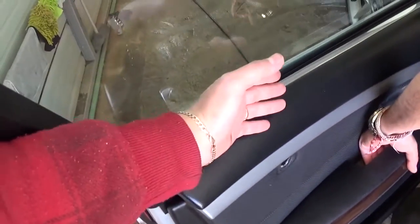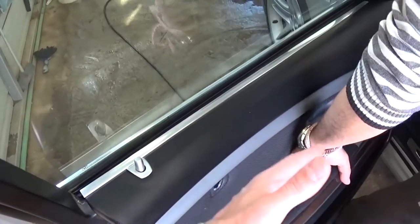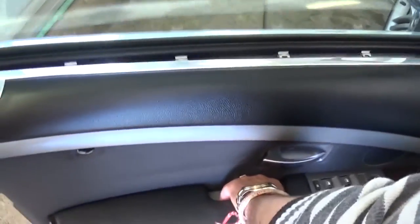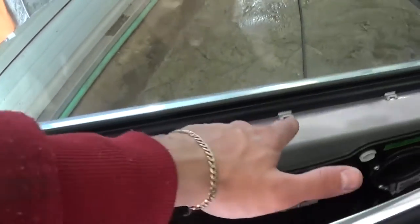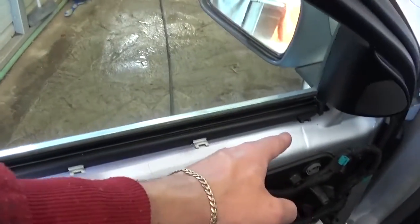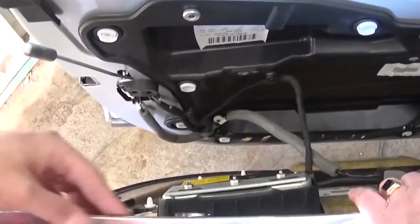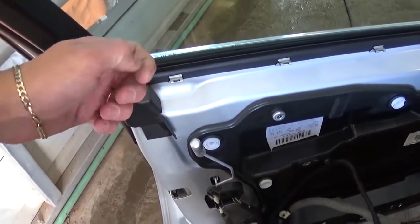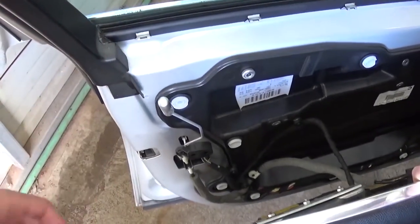Now we need to pull the top side this way, grab it and pull. There are six clips all together that are holding this rail right here. On most doors you have to pull up, but on this one you have to pull to the side to remove it. And now this is the door panel.